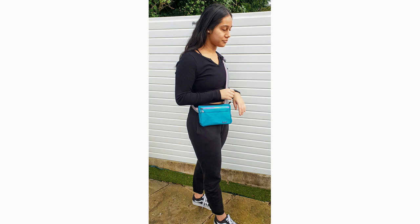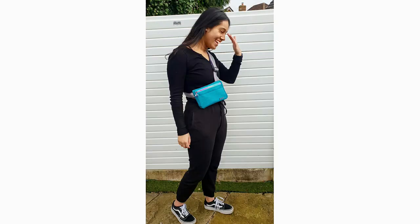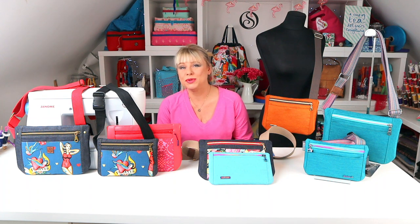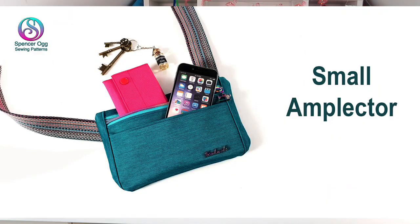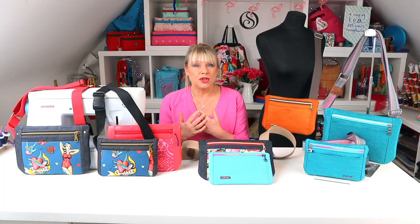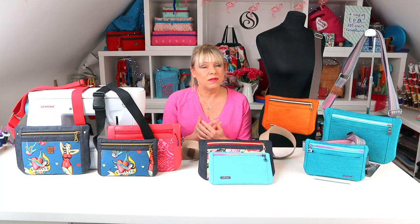Bum bags are really useful but they're not very forgiving and that's where my idea stemmed from after seeing how popular my recent bum bag tutorial had been. The small was the first size I developed as I wanted something for myself just for nipping out with a dog or to the local shop or to pop over my coat — it does the job of a bum bag but in a more flattering way.